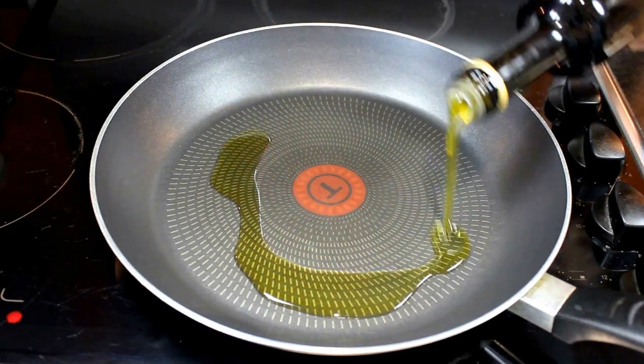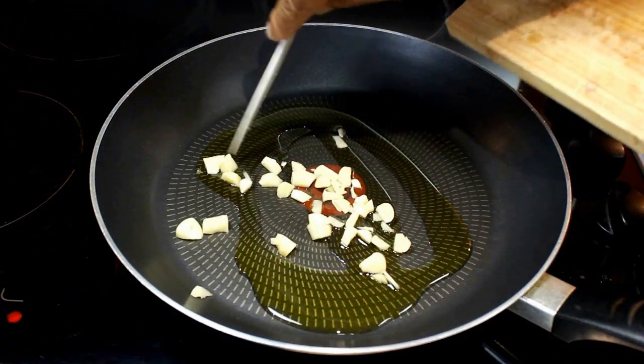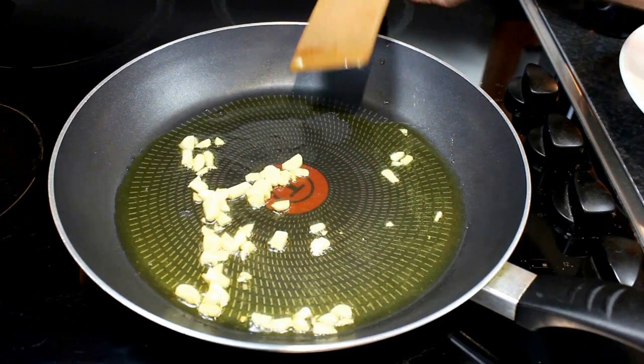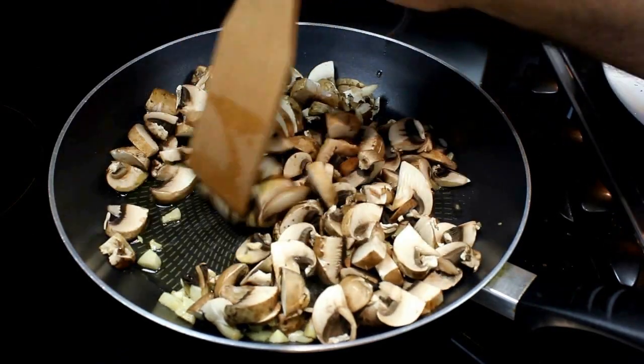In a fry pan we put some olive oil and we fry the garlic, cut in small pieces. Once the garlic has slightly fried I add the mushroom. I let the mushroom fry for around 5 minutes.